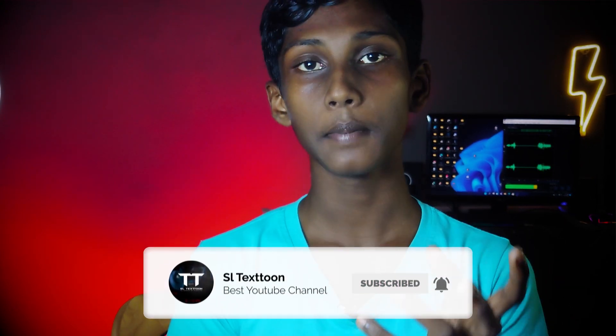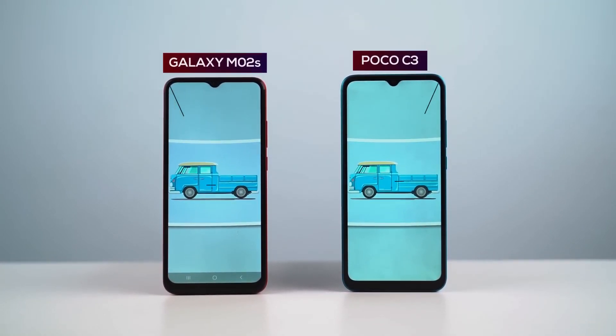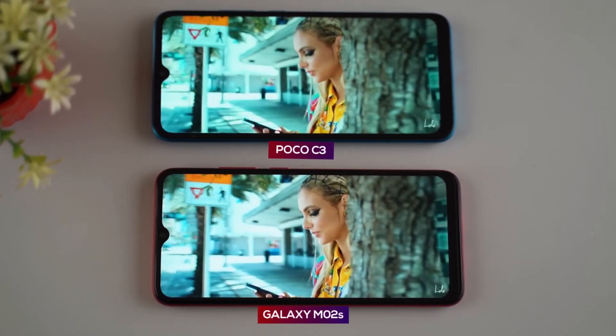The display is an IPS — or PLS LCD — display. This is the best display size. This display is a 1080p display. This is the PPI density and pixel density of this 1080p display.